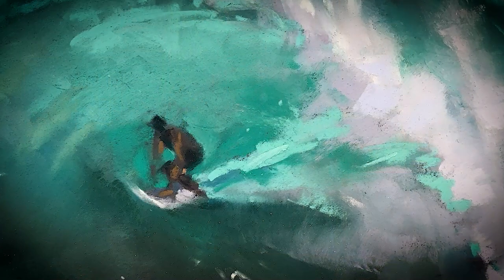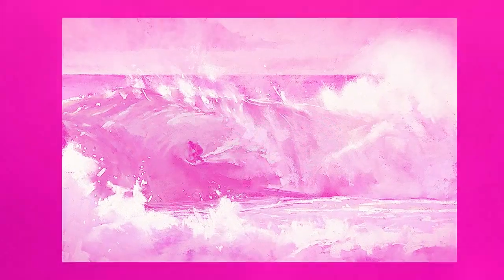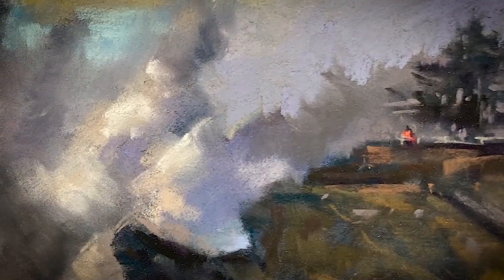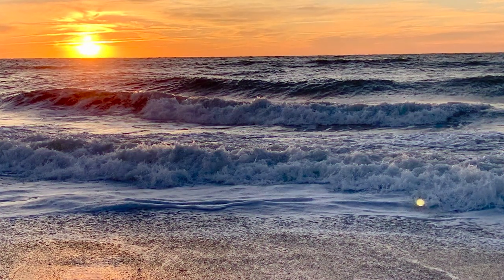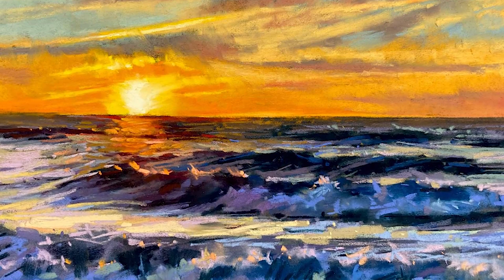Then we'll take to the water and paint a surfer speeding through the pipeline using a limited palette. For some more drama, yet another perspective on the power of waves — a rocky coastline; check out the tiny figure on the rocks. For our final project, we'll combine a fiery sunset with shallow water waves that gently move to meet the sand, employing broken color for a vibrant final piece.